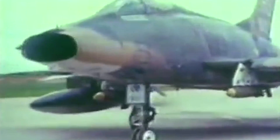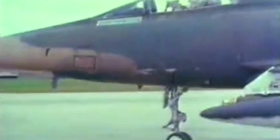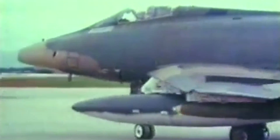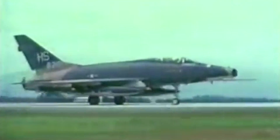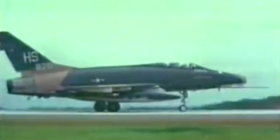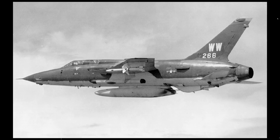The last Super Sabre left Vietnam in July 1971, having logged 360,283 combat sorties. Throughout the conflict, 242 F-100s were lost, with 186 falling to North Vietnamese anti-aircraft defenses. No F-100 was lost to enemy aircraft. They were replaced by the F-4 Phantom II and the F-105 Thunderchief. And despite the April 1965 jet-to-jet combat, where the Air Force wrote the incident as a probable kill, no F-100 was ever credited with an official aerial victory.